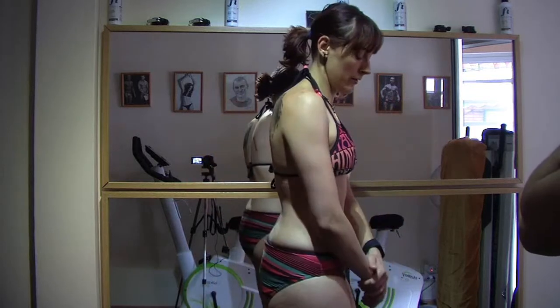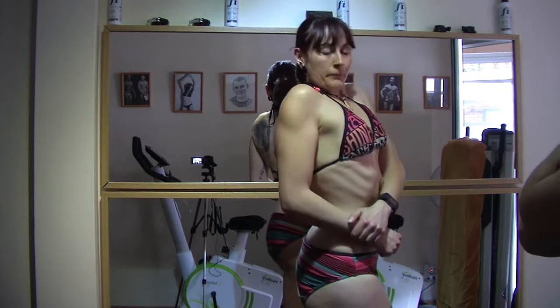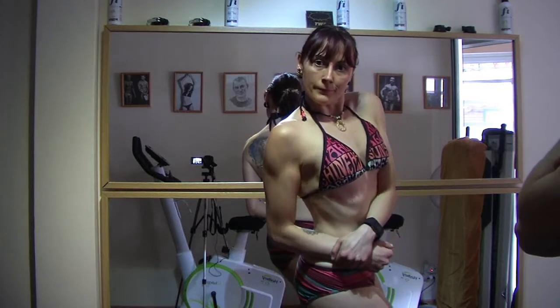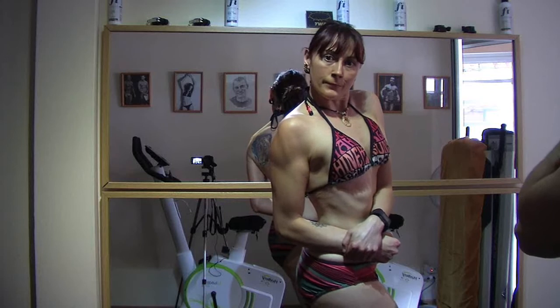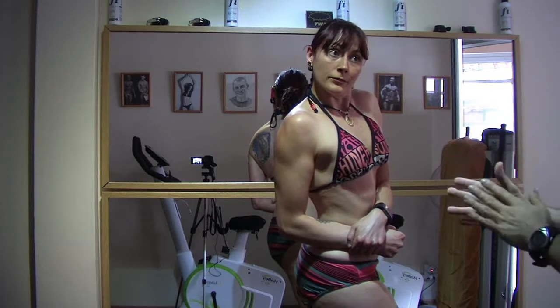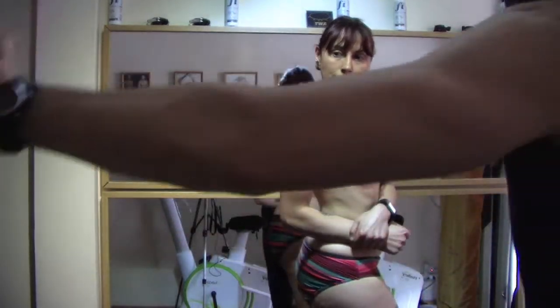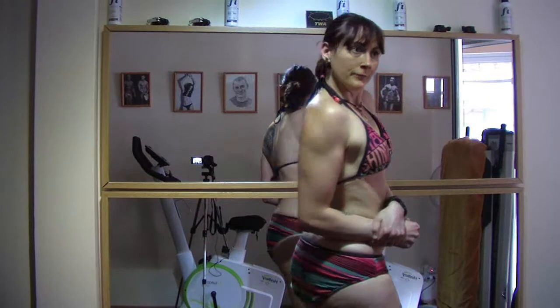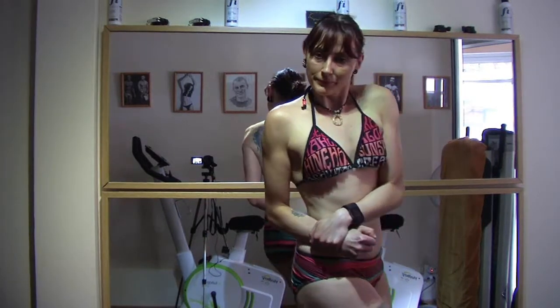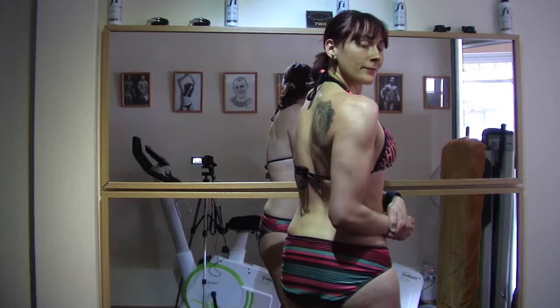Side profile chest pose. Since you're in profile and the judges will be seated, one here, another here, another here — you should rotate slightly so all the judges can see you.